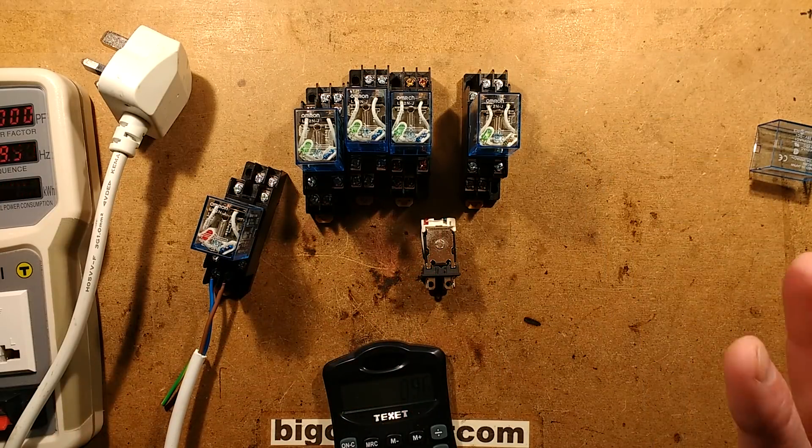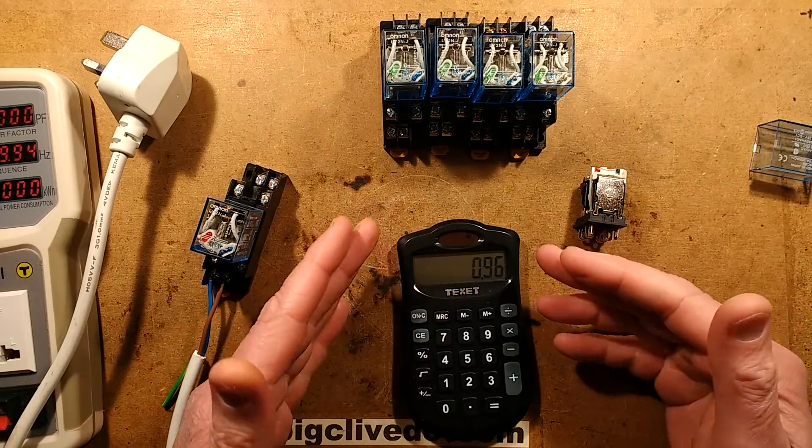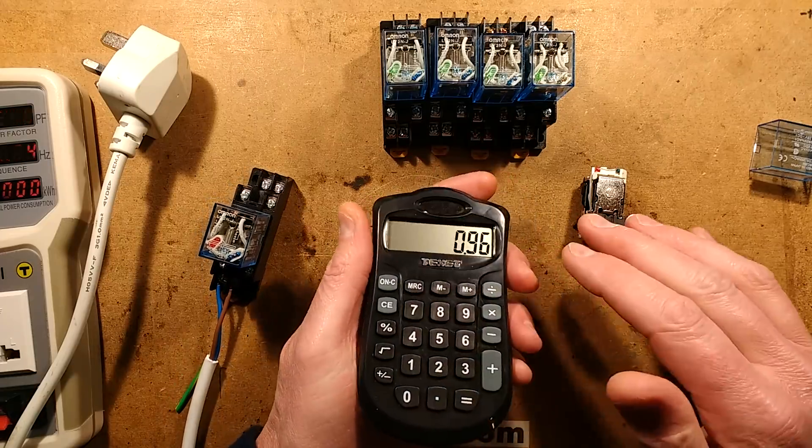This isn't an accurate way to do it because you're dealing with impedance instead of resistance - that's the difference between AC and DC when it's going through a coil.